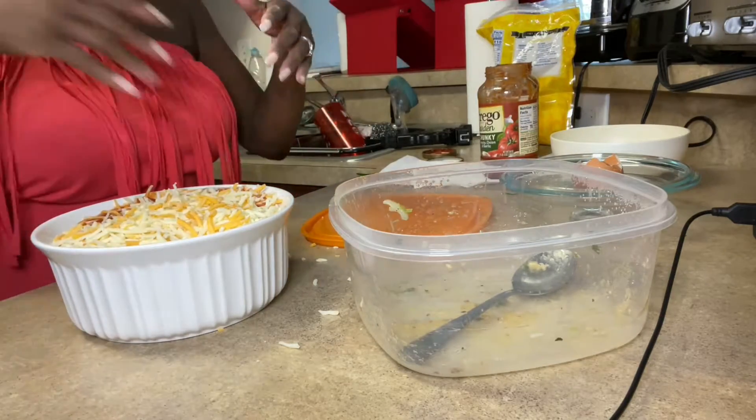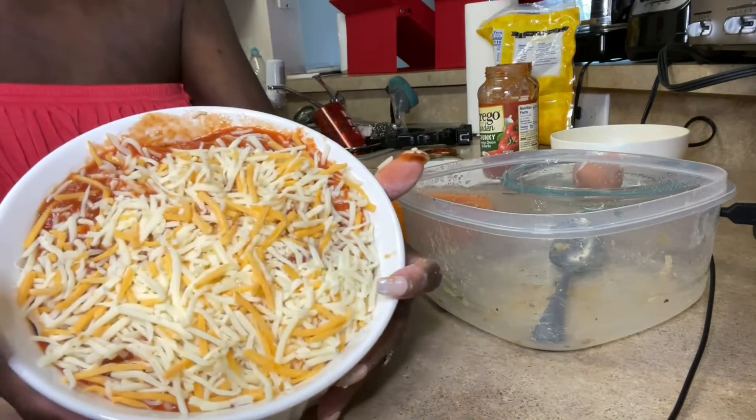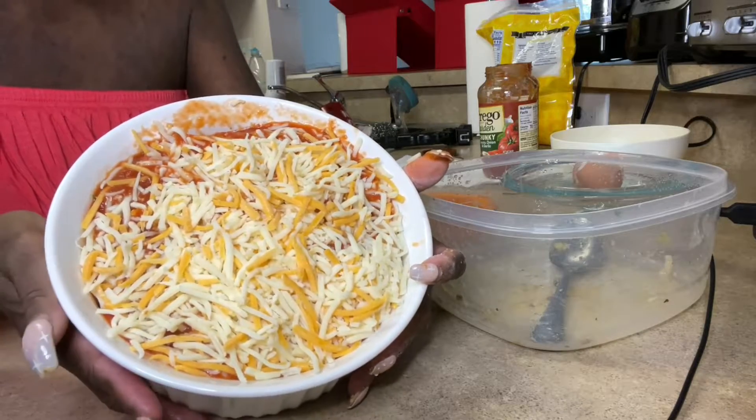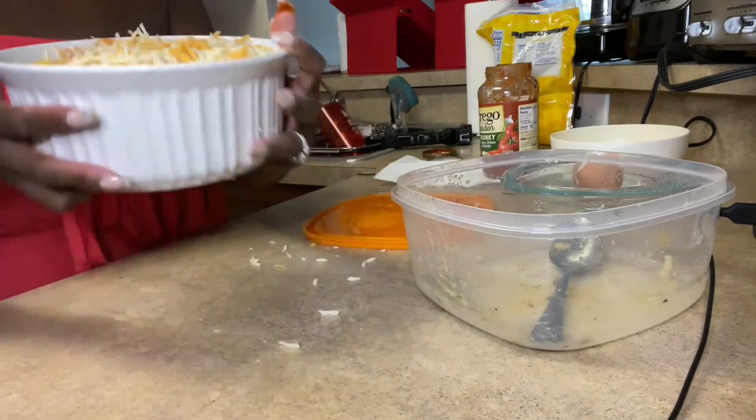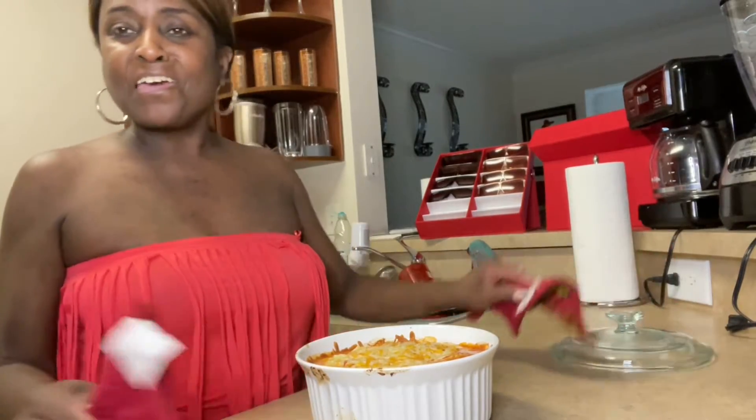Until everything is melted and together like it's supposed to be. This is the going-in-the-oven look — can you guys see that? Okay, in the oven it goes. Okay guys, now it's in the oven. We're going to give that 15 or 20 minutes and then your girl will be back with the ending results.